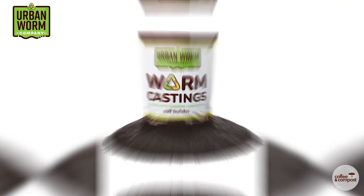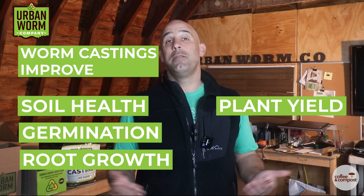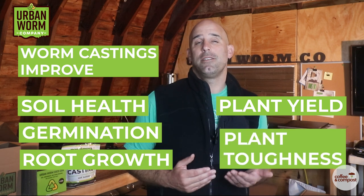Worm castings are an awesome, biologically active soil amendment that can improve soil health, increase germination, improve root growth, increase plant yield, and make your plants less susceptible to pests and pathogens.